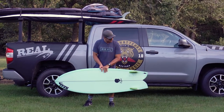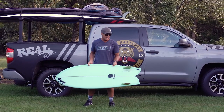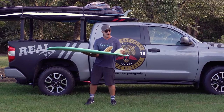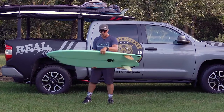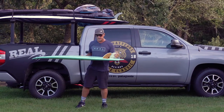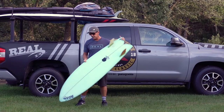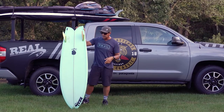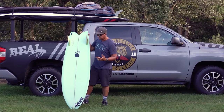We surfed this board quite a bit this summer after our early summer flat spell and just had a blast. Coming off bigger longboards and gliders, we got on this and got in sync right away — able to catch smaller waves and generate speed, and also rode it in some punchier surf. A lot of beach breaks and down-the-line sand points. It's a super fun board, and customers at the shop have been coming back raving, saying it's replacing a lot of boards in their quiver.